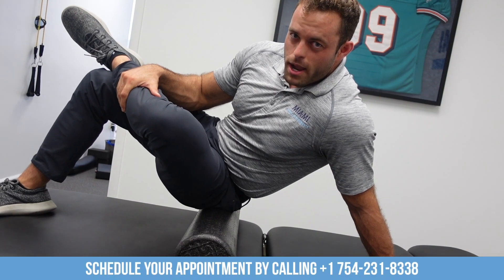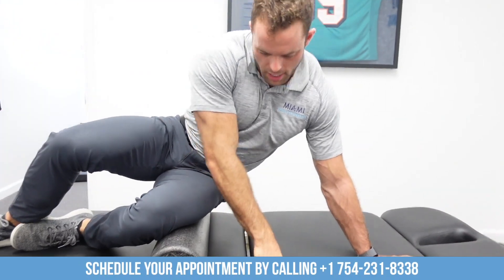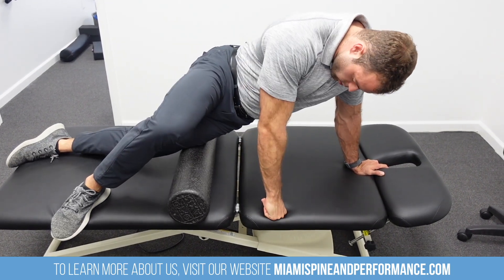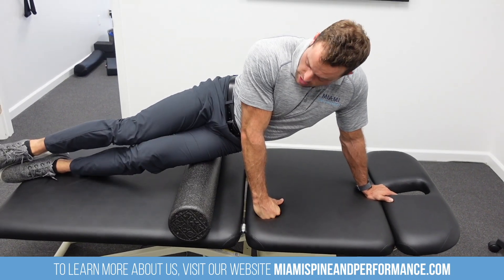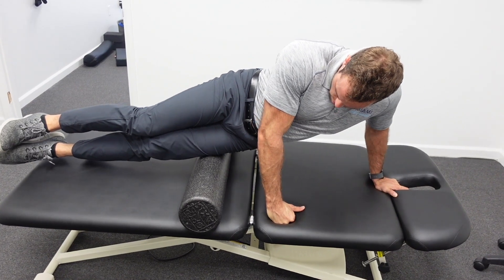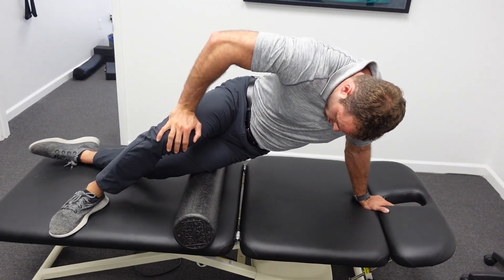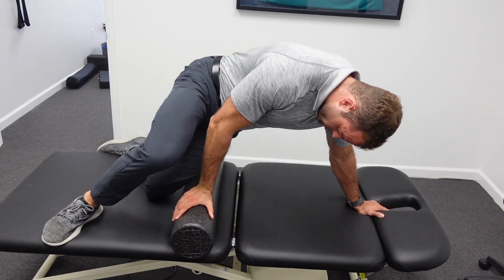Once you feel like you're able to put some pressure on that area without discomfort, go down and get on the IT band. The best way to roll the IT band is to keep the bottom leg straight and the top leg bent, and just roll up and down. For those of you that are really adventurous, you can stack your legs and put your whole body weight right on the foam roller — if you really like pain, that's a good way to do it. Additionally, you can flex and extend your leg, finding a gritty spot and just flexing and extending back and forth.